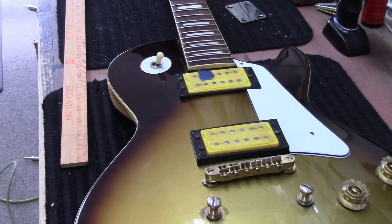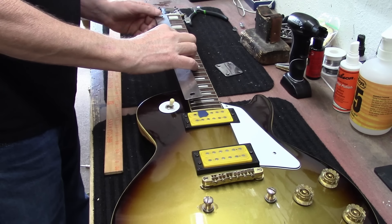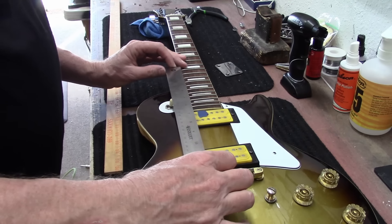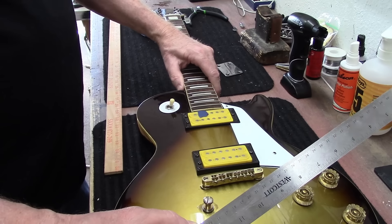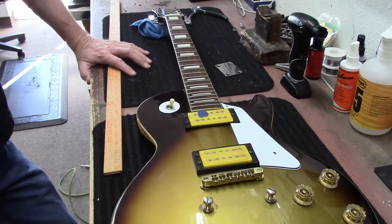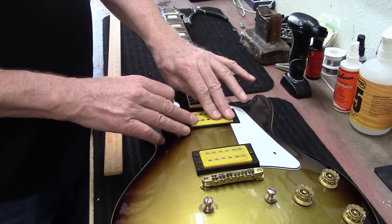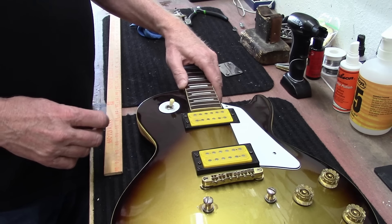Now I need to look at our scale length. From the nut to the 12th fret we're right at 12 and a half inches, so from the 12th fret to the bridge we also want 12 and a half. This looks like the neck has to come as far forward as possible, and that might be why that pickup ring is kind of messed up — I may have to cut that pickup ring out so the neck can move back that eighth of an inch or so.